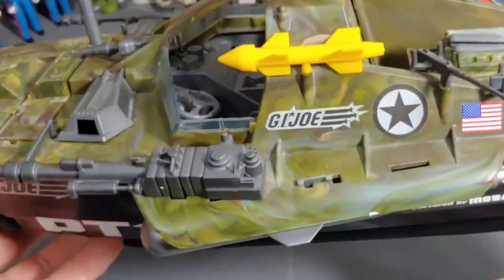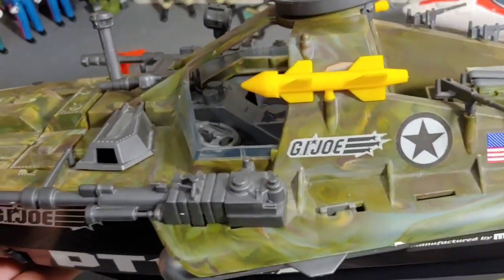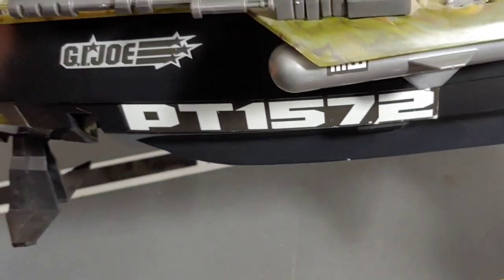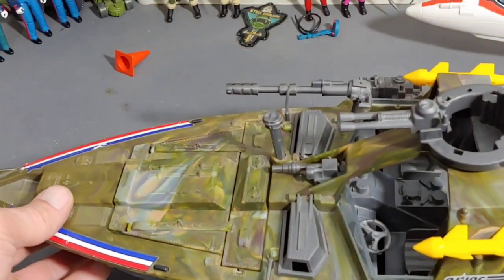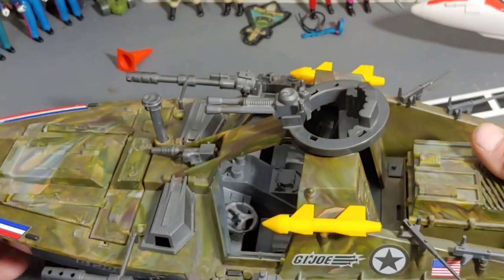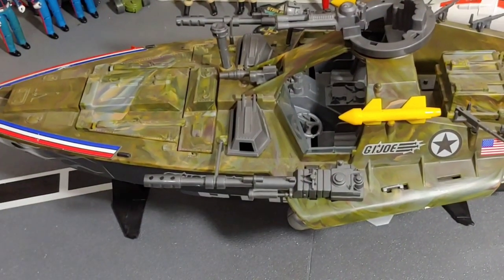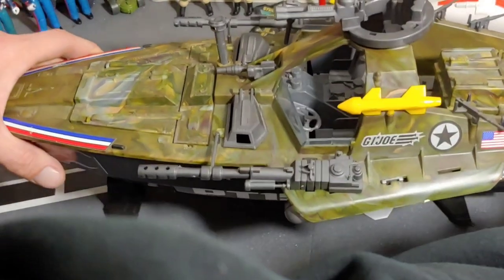One more feature I want to mention — probably the main feature — is the hydrofoils on the bottom. Pull the lever, push the lever, and that pushes down the fins. That would lift the hull off the water so it would go faster — and that was a real thing. It's a great feature for a G.I. Joe vehicle and a great way to display it, as you can see. It stands up on those little fins so you can display it that way.